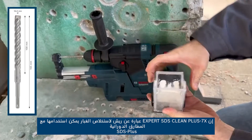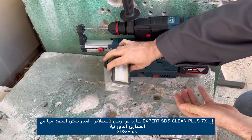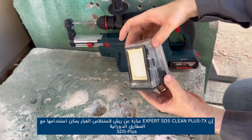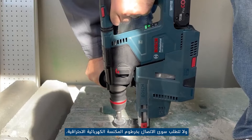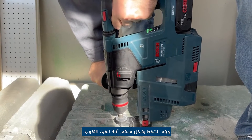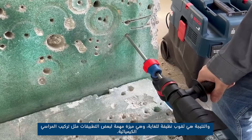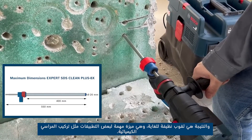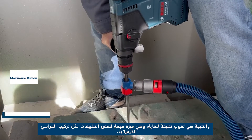Special dust extraction drill sets can be used with SDS plus rotary hammers. They are called Expert SDS Clean Plus 7x and only require connection to the hose of a professional vacuum cleaner. The extraction is carried out continuously during the execution of the hole, the result being very clean holes — an important advantage for certain applications such as installing chemical anchors.